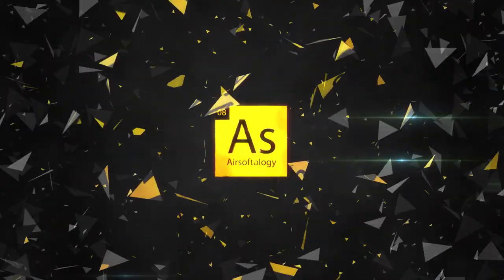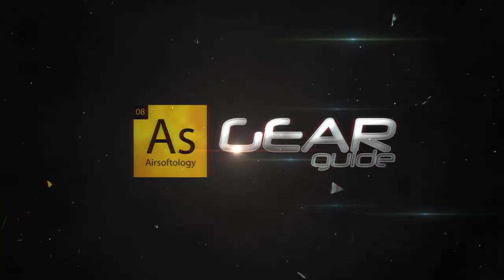We bring back an old favorite with the HK Licensed KWA G36 in this episode of the Gear Guide. Sometimes the latest and greatest isn't that great. Sometimes you have to take a look deep into the catalog to find that gem that's been overshadowed by the hot new gun of the moment.